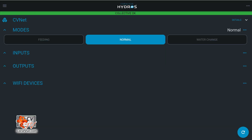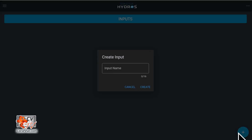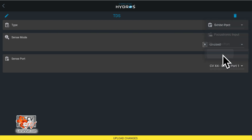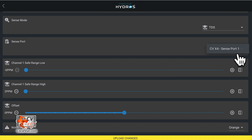From the status screen on your Hydros app, tap on the three horizontal dots to the right of the inputs label and select Add New Input. Tap on the plus symbol on the bottom right corner. Type in the name of your input and then tap Create. Under Type, select Sense Port. Under Sense Mode, select TDS. Under Sense Port, select the port number where you physically connected the TDS sensor.